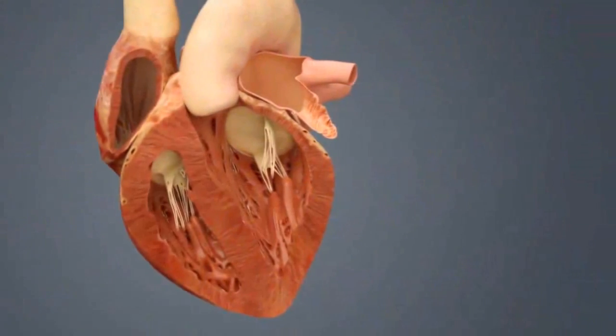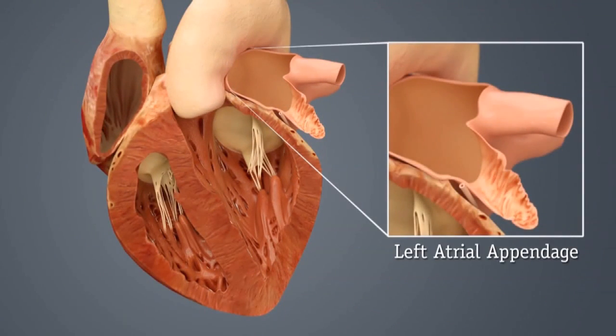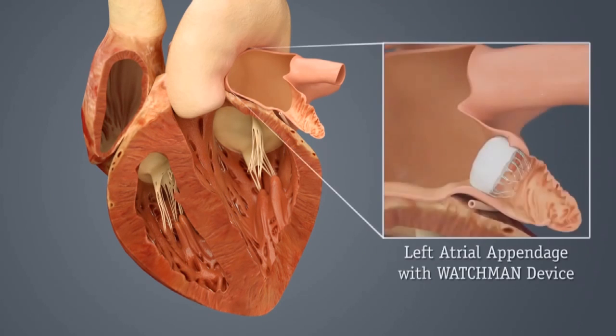We go up just past the heart, at which point we will get our equipment ready in our attempt to get into the left side of the heart. The appendage, which is the area of our concern and the area we want to obliterate, is on the left side of the heart, and so we will need to cross over into the left side of the heart.